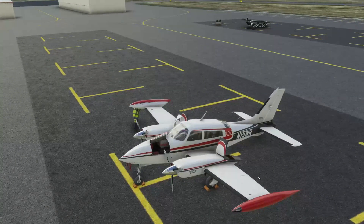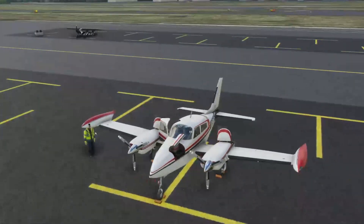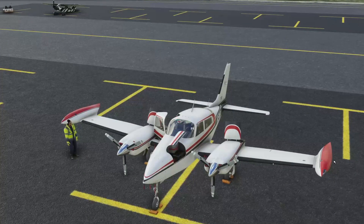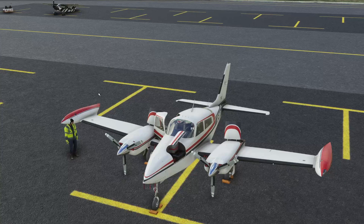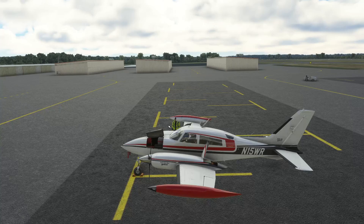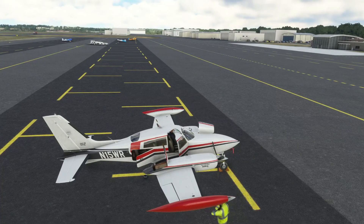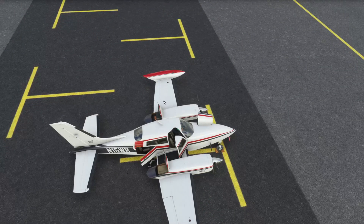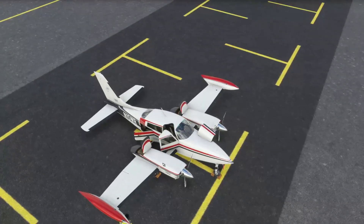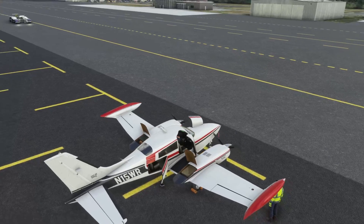The other big weight factor apart from people and stuff is fuel. The 310R has fuel in the two tip tanks — these are your main fuel tanks. Each holds around 300 pounds, for a total capacity of around 600 pounds. There are also aux tanks in the wings. When we're talking about center of gravity, we're really looking at forward and aft, so the placement of bags relative to the fuel tanks will be important.